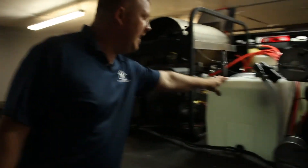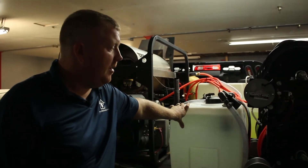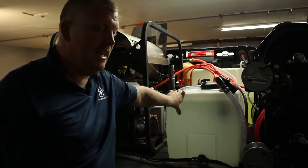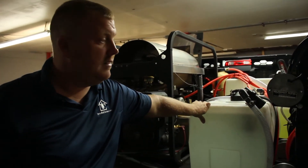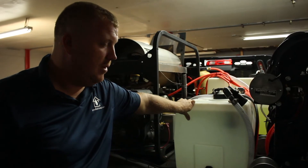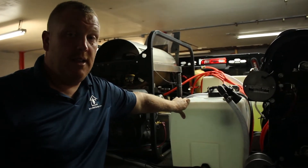We also use a 50-gallon tank back here in the back. We got it off Amazon — I believe it was around $79, I don't remember exactly, but it was under $150. I'll put the links below.